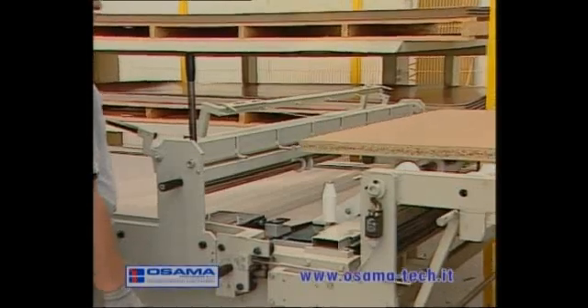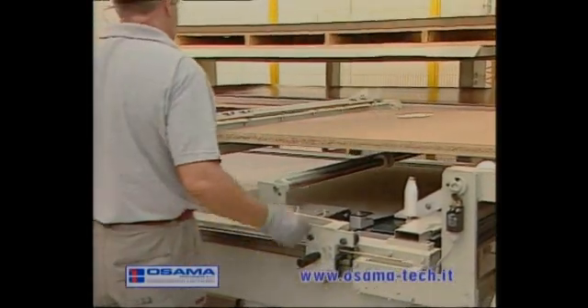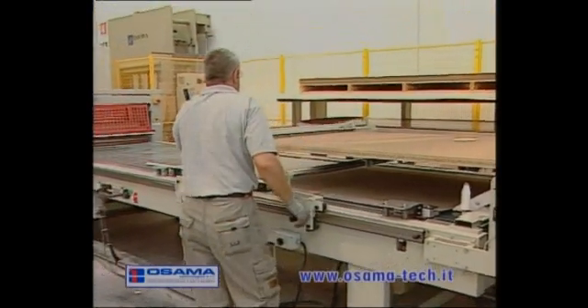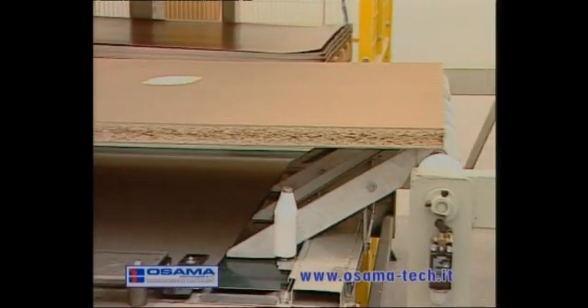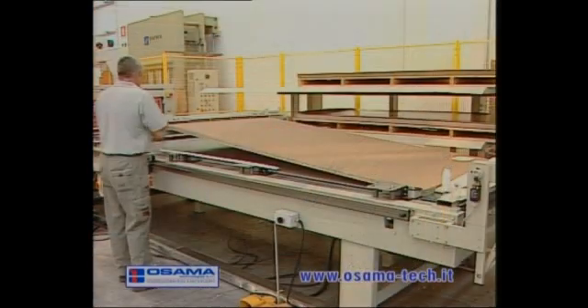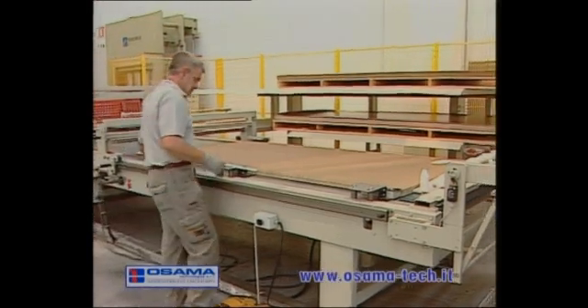The operator picks up the panel glued on both sides with a trolley which is manually operated. The panel is transferred onto a belt where the sandwich composition is carried out.